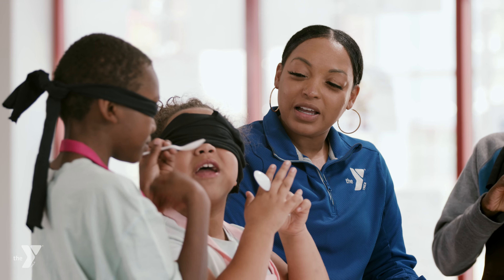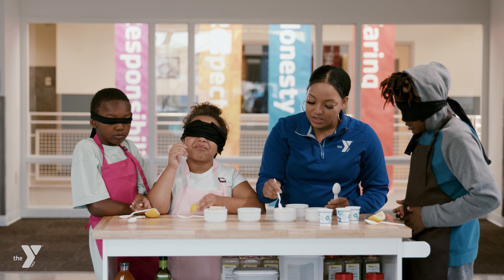Honey and pancakes, okay? Honey on bread. Oh yeah. All right, coming with something else, okay?